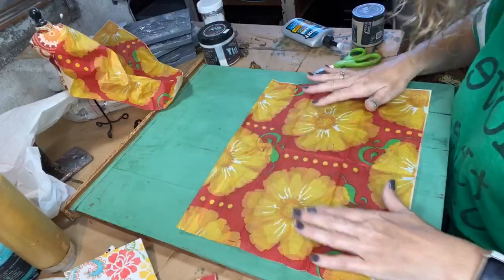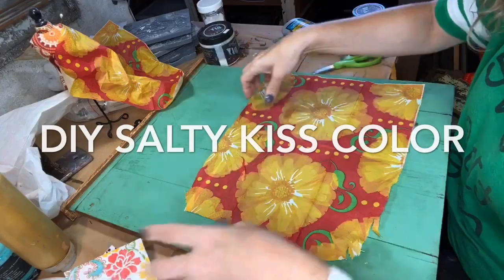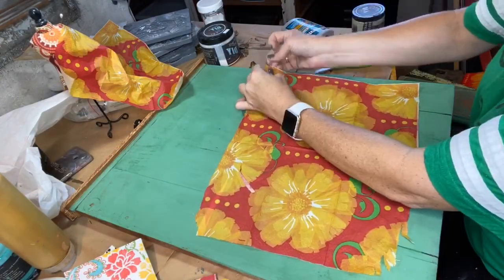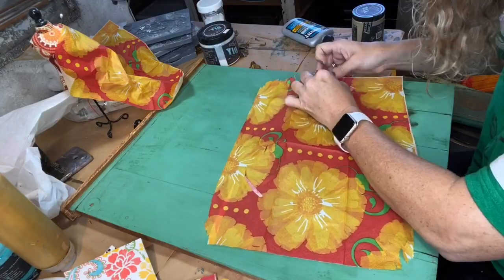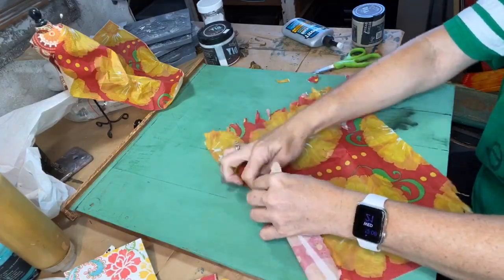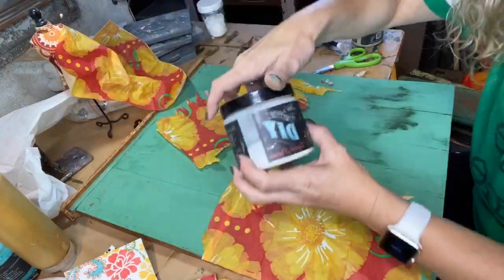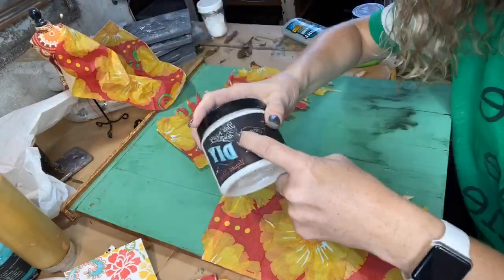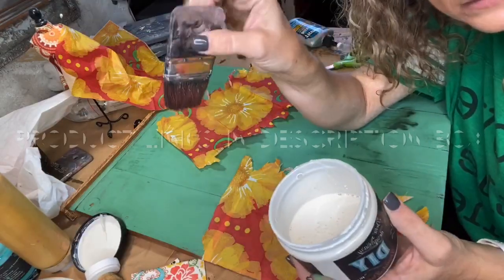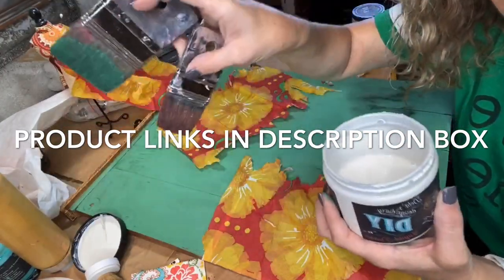I'll probably distress the edges. Sometimes you want to tear and rip them. The other thing to think about when doing this technique is your base color is going to show through. So let's just rip it a little here and there so it's not perfectly even. Liquid patina — I love this stuff. If you ever start working with this to decoupage, you will never buy Mod Podge again. I use my Paint Pixie brush.